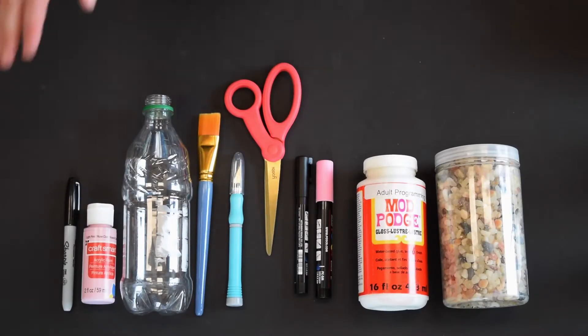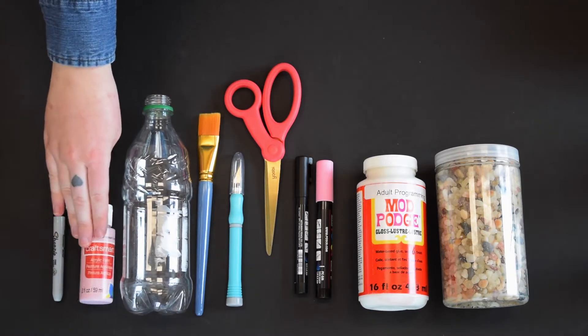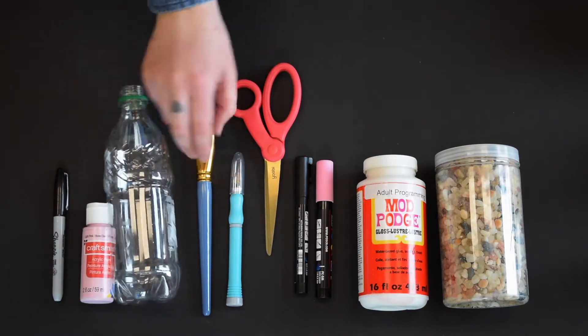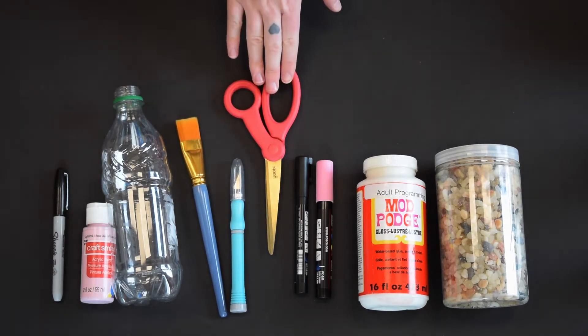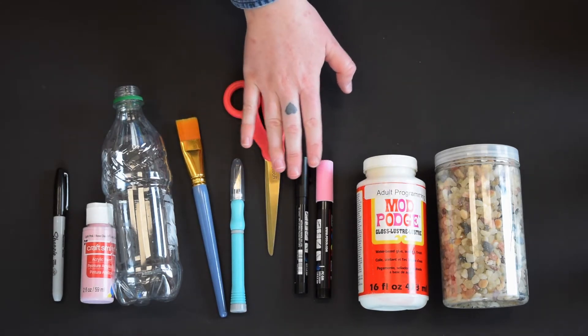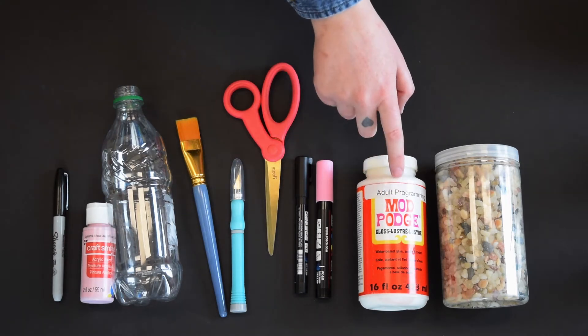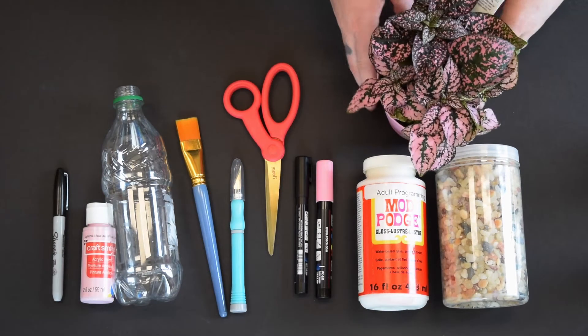For today's craft you're going to need a Sharpie marker, some paint in whatever color you choose, an empty bottle with a rounded bottom, a paint brush, an X-Acto knife, a pair of scissors, paint pens — specifically pink and black for the nose and whiskers of the cat — some Mod Podge, some gravel, and you also need a plant.